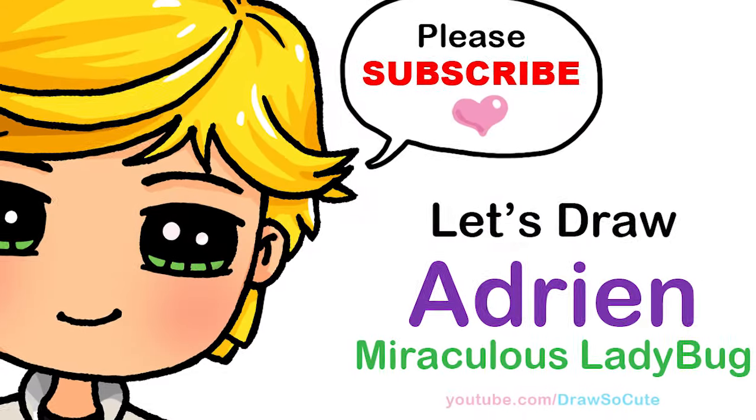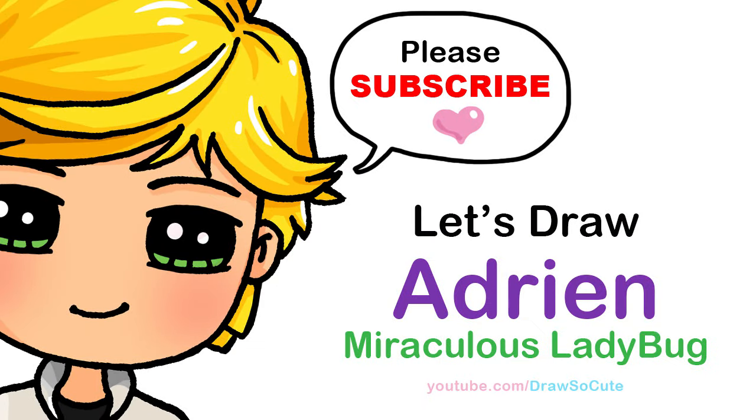Hi, Drawsocuties! Wayne here. Today we're going to draw Adrien from Miraculous Ladybug. So let's get started.